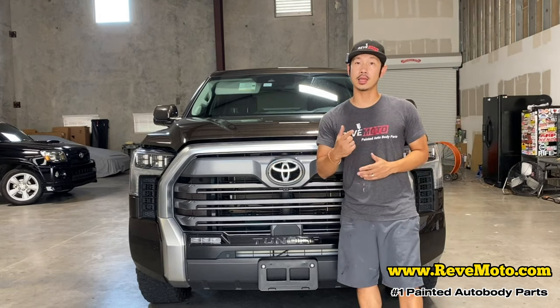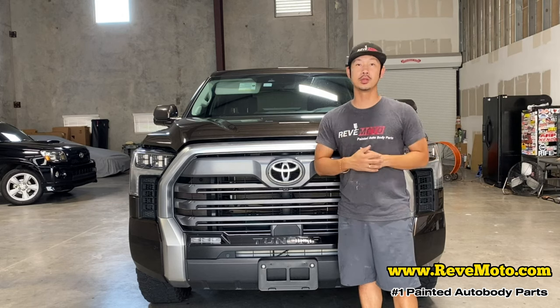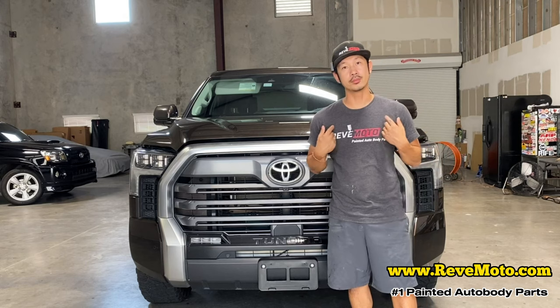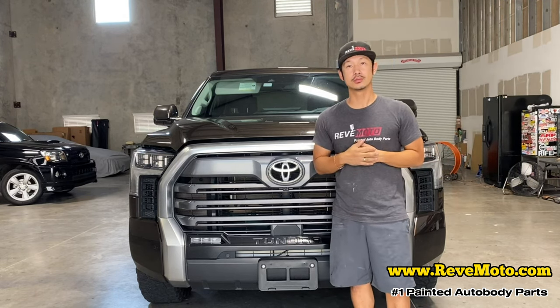If you guys like this video, go ahead and like, subscribe, and turn on that notification. And if you guys need any pre-painted auto body parts for your car, in particular this grill, go to RevMoto.com — your pre-painted auto body parts source. The link is up above and down below. Let's go ahead and get started.